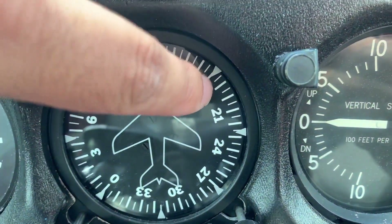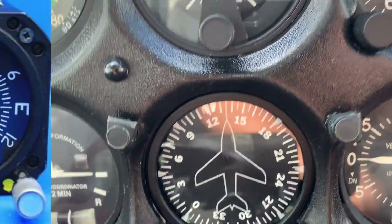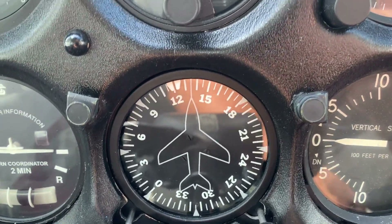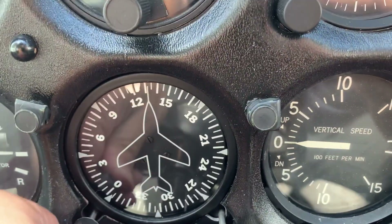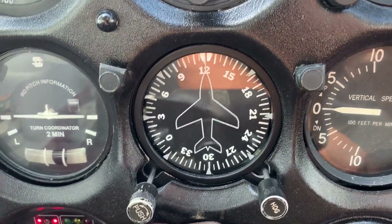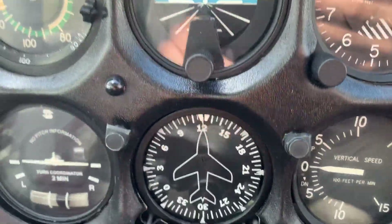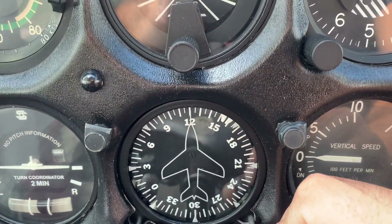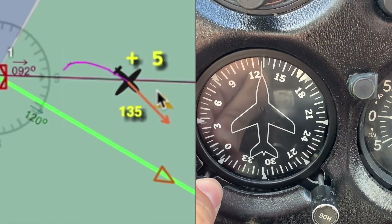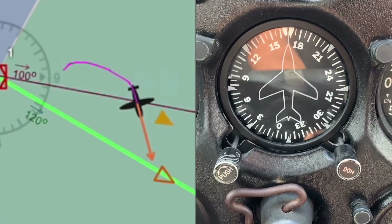You see where these little triangles — like little dots — are on the indicator? Those represent 45 degrees. So we're heading 120, and you always intercept a radial at a 45. The next step is to see where the needle is — in this case it's to your right. So get your heading bug and put it right on the triangle and fly to where your heading bug is. This gives you the 45-degree intercept to the radial.